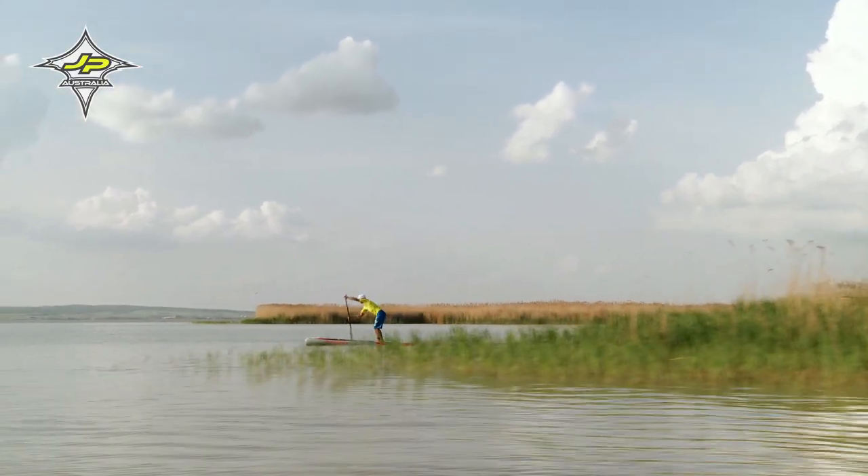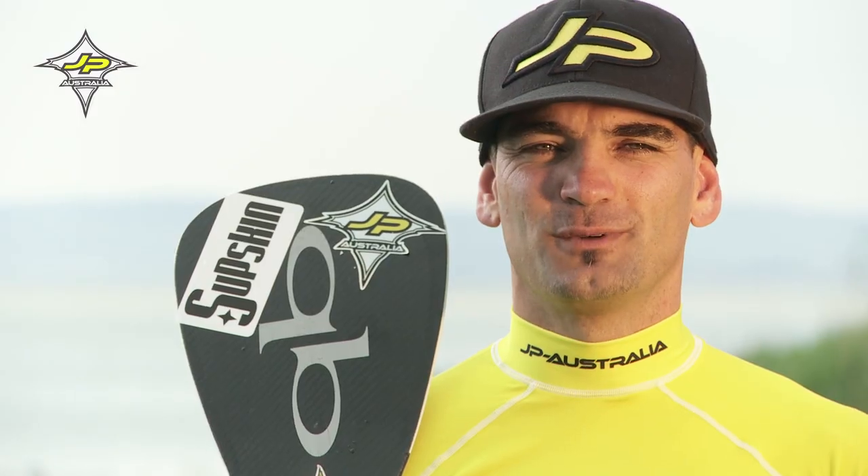Hallo, hier ist der Peter Bartl und ich möchte euch heute etwas über meine persönliche Königsdisziplin berichten, und zwar Racing.